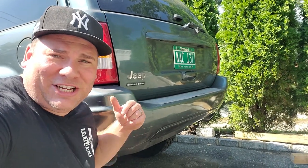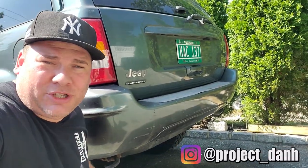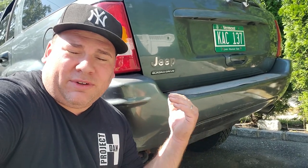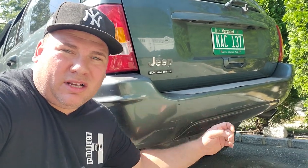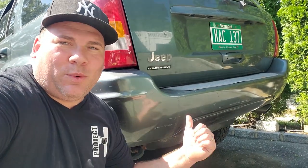Hey, what's up guys, I'm Dan H, and welcome to the project. Today we're going to be working on our 2002 Jeep Grand Cherokee WJ, the old Green Hornet, and what we're going to do is install a factory trailer hitch. Now obviously this one didn't come from the factory, but I did score a trailer hitch from the junkyard. I also was able to pull out the factory wiring harness for it.